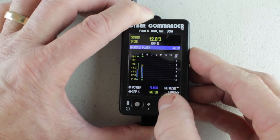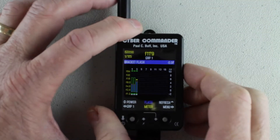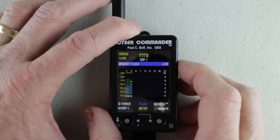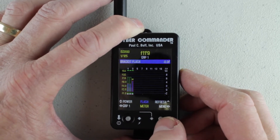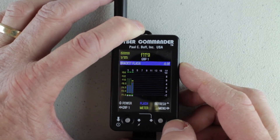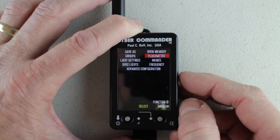Once it's set up, when you go back to your main shooting screen — let's say in group one — I can go ahead and meter all of this. This is just a general meter and now I'm getting f11.9, almost f12. I can move this up or down; this is a refresh button to refresh the connection to the lights. So that's the metering — you can set it up in the flash meter screen by pushing in.